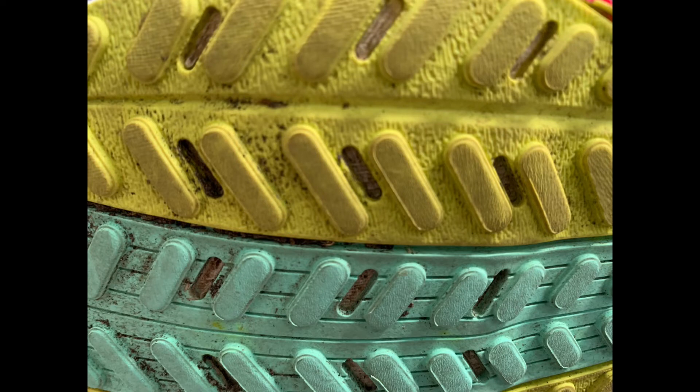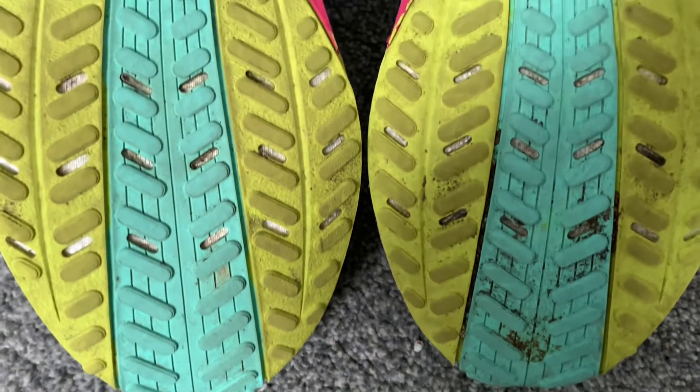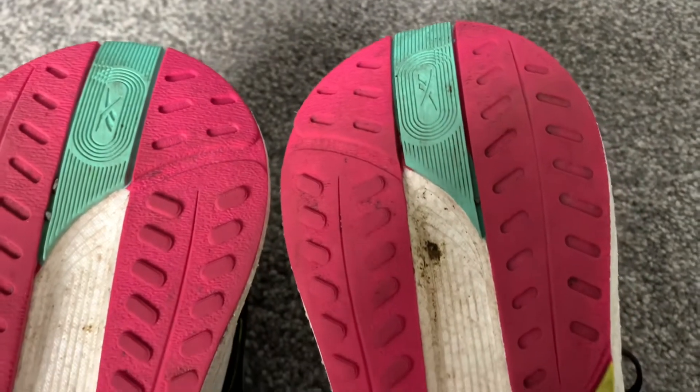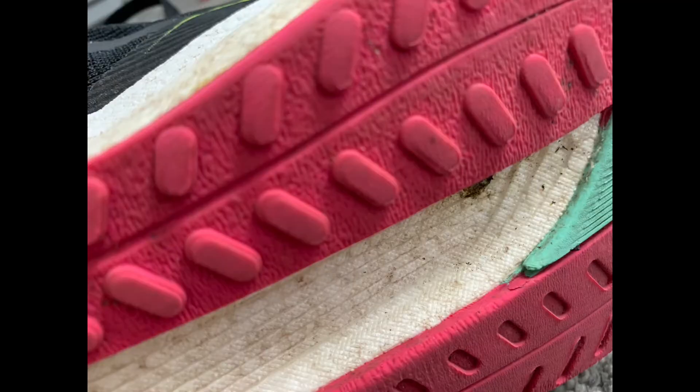After 100 miles, the outsole shows only mild abrasions on the forefoot area, but even the detail on the protrusions is still there. The same goes for the other foot — no more wear there either. Overall, the grip's great and I've never had any issues. I'd give the outsole an 8 out of 10. In really wet conditions the protrusions might be a bit too big, causing slight slippage off the toe, but for mid-foot, full-foot, or heel strikers there are no issues whatsoever.